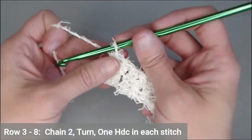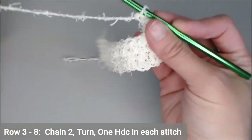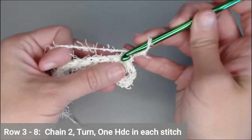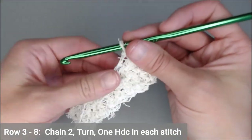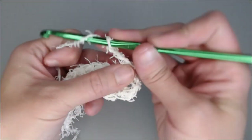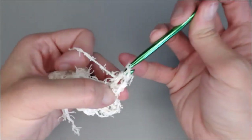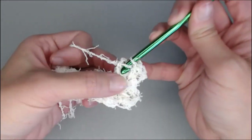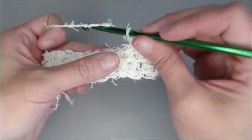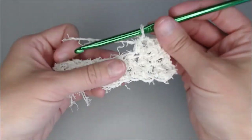For rows three through eight, you're just going to chain two, turn your work, and put one half double crochet in each stitch all the way across. Go ahead and continue working and I will meet you at the end of row eight.